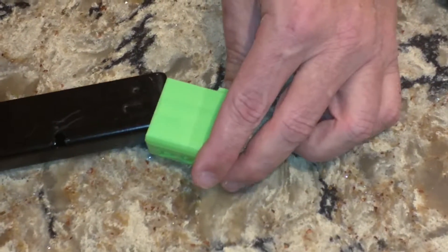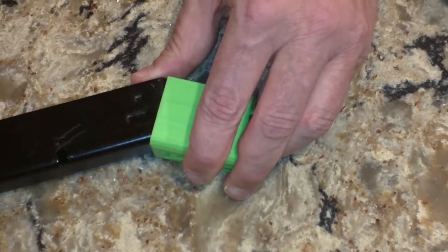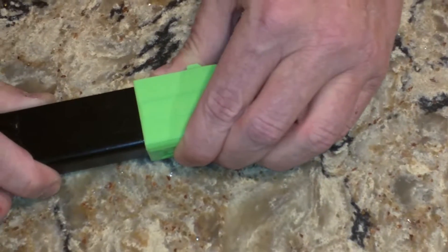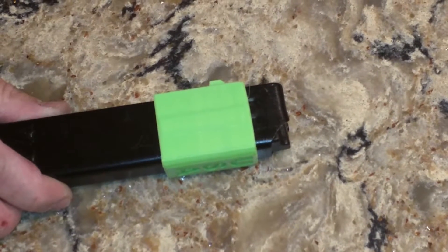Put it in at a 45-degree angle and push it forward so the tabs go onto the magazine, then rotate it back and slide it down till it clicks and it's in there. That's all there is to it — you don't have to do anything more. Thanks.